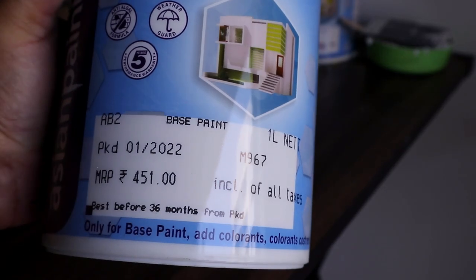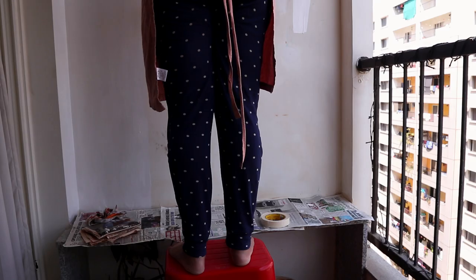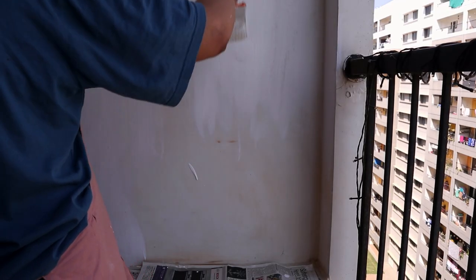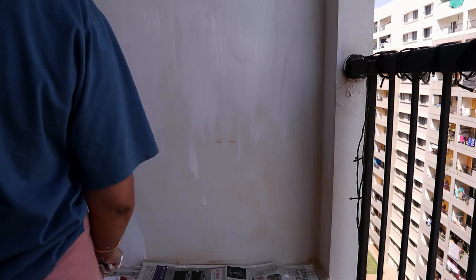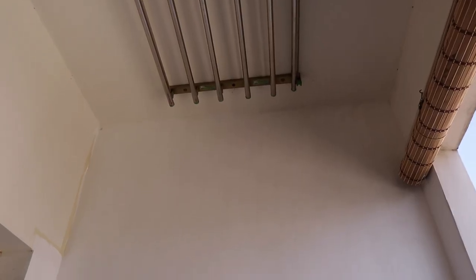Now finally starting with the base paint. The white color is the first coat — we have to leave it for at least 2 to 4 hours. I added a thin layer, so hopefully 2 hours will be enough. Then I will add the second coat. If you have a fresh wall, you don't need to apply base paint — you can directly draw your arch and start painting.